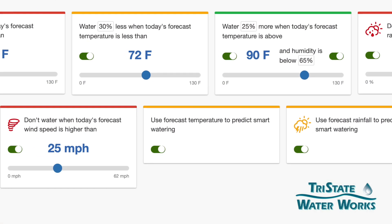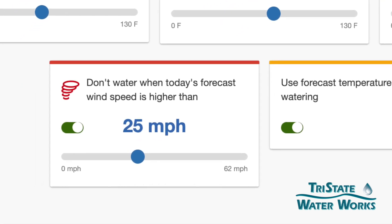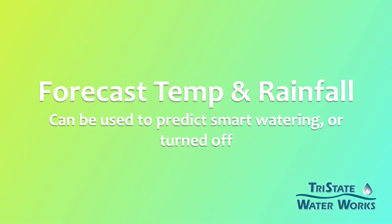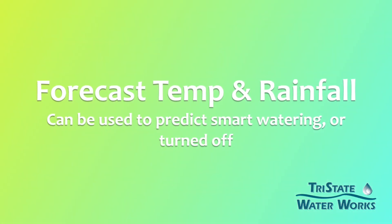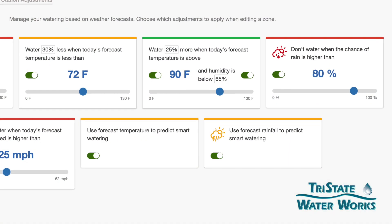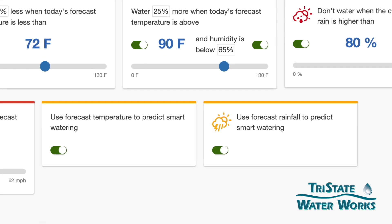Another one we want to set up is if it's too windy. If you've ever really looked at your sprinkler system on a very windy day, it's not very efficient — the water is being blown all over the place. You can also set up forecasted temperature, so predictive watering based on the temperature, and again using the forecasted rainfall to predict smart watering.